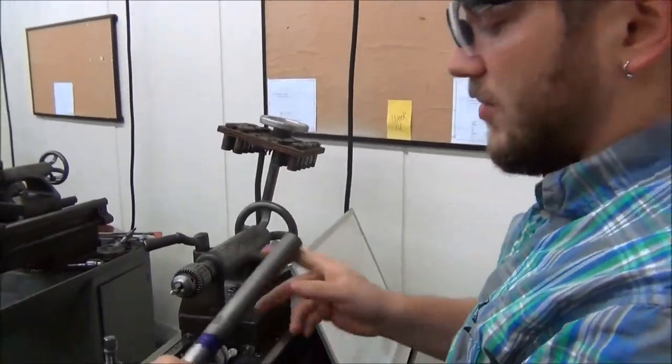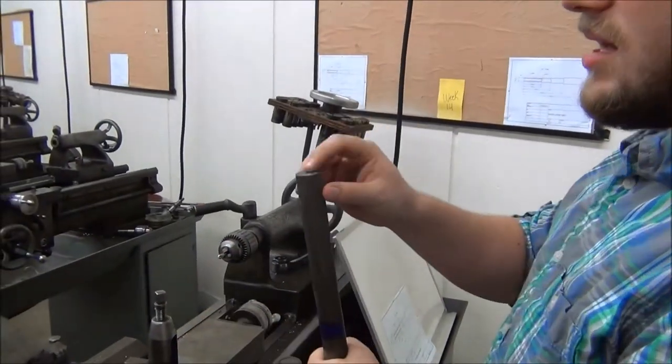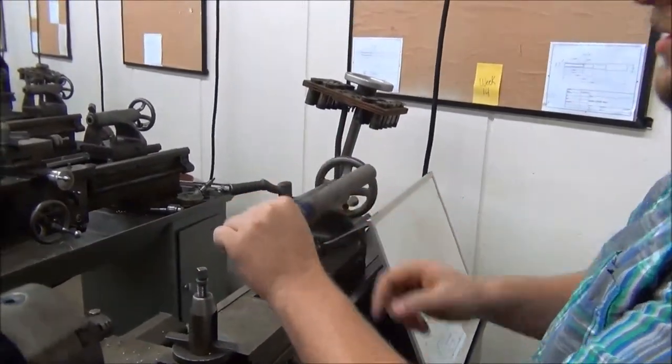Now what we're going to be doing is I'm going to be showing you how to actually make surface cuts going all the way down. I've showed you how to do facing and counter-sinking. Now we're actually going to cut this down to a certain diameter, to a certain spot.